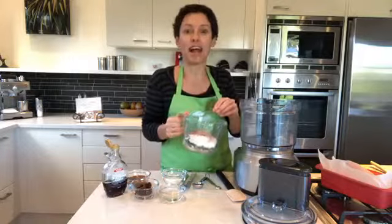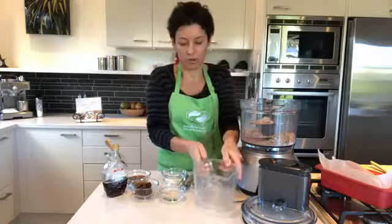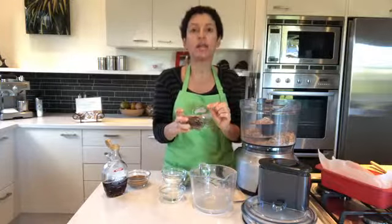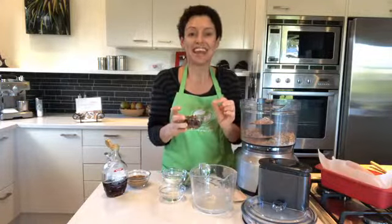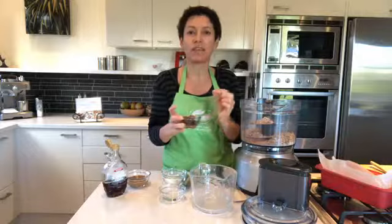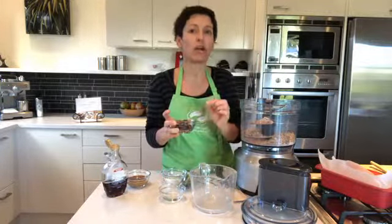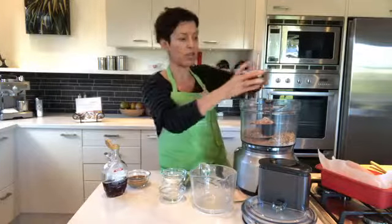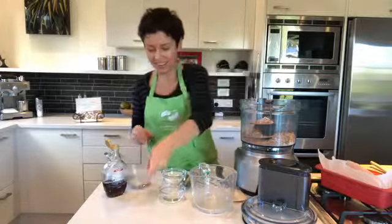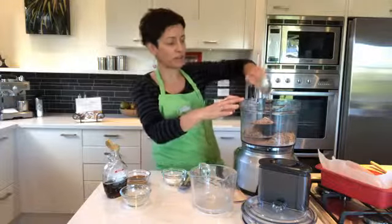In the food processor I'm pouring all of that in. I've only got four Medjool dates — they're the larger, plumper dates with a pip you need to remove. They're less sweet than standard Iranian dates, have minerals and vitamins, and a lower glycemic rating, so they'll stabilize your blood sugars for longer. I've soaked them in boiling water for five minutes and I'm adding those in, along with three tablespoons of coconut oil.